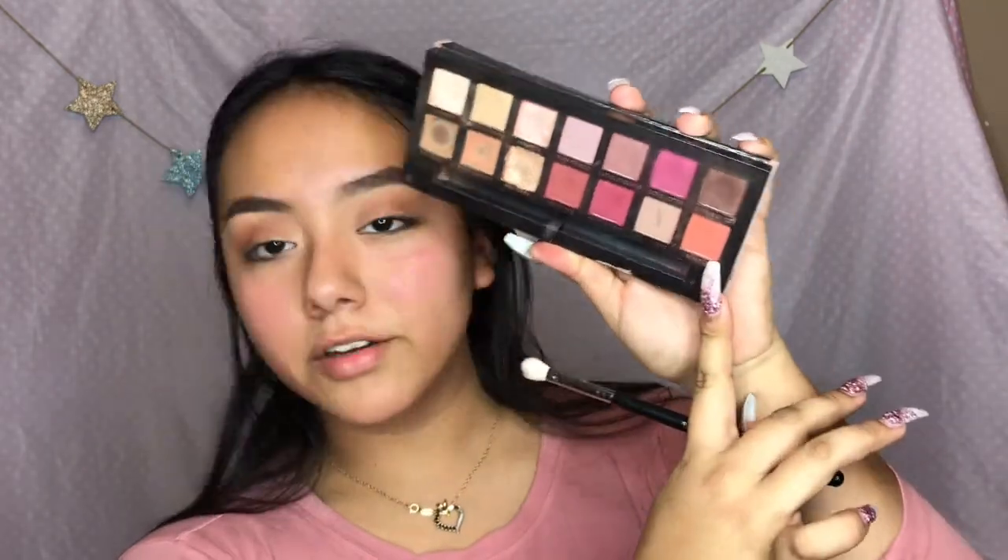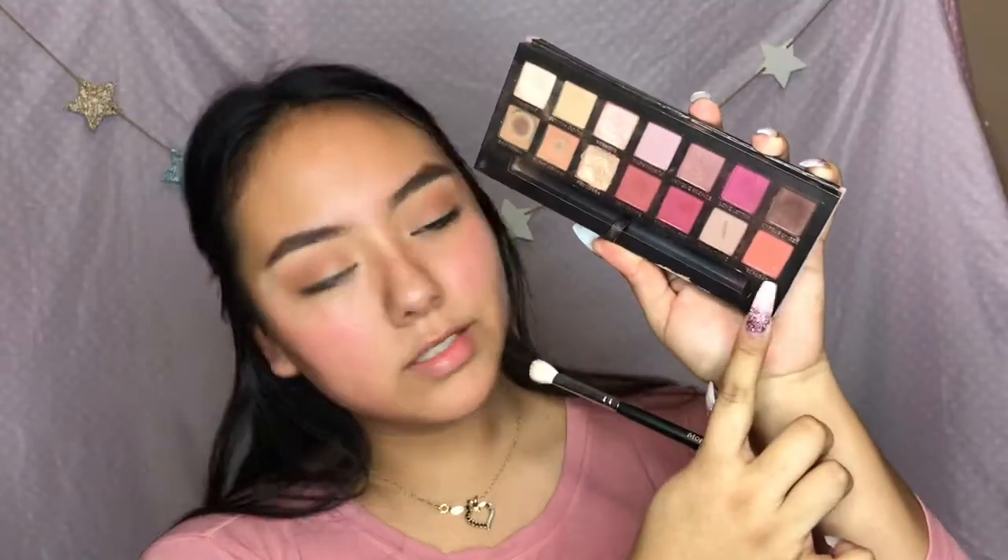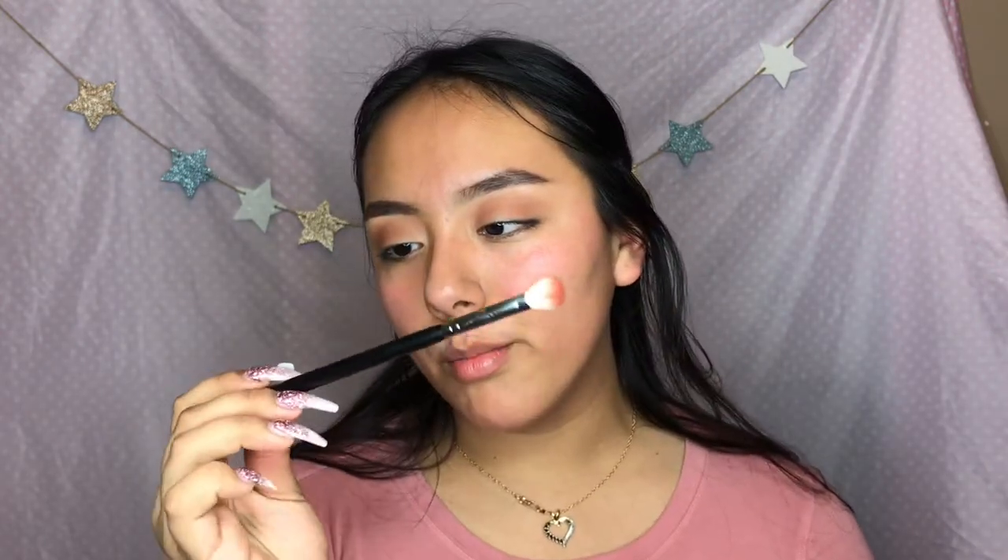And then I'm gonna be taking Railgar from the palette - it's this orange shade - and just applying it in my crease with a Morphe M433 brush.